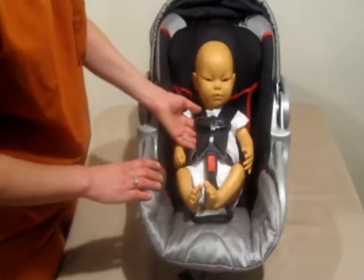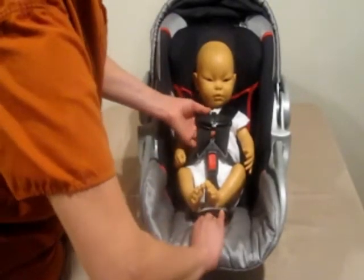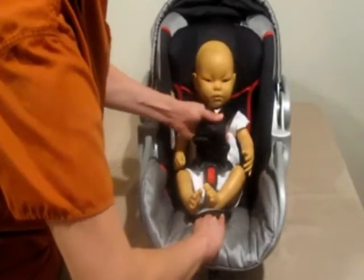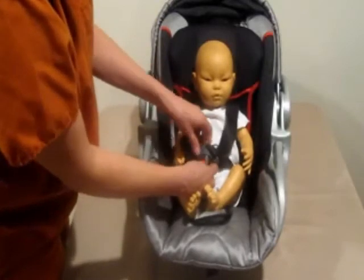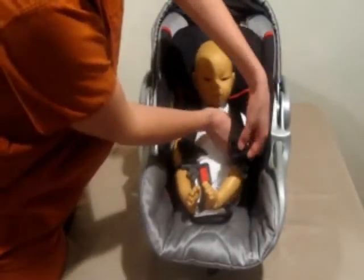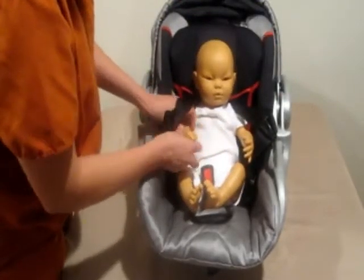To take your baby out, go ahead and loosen the straps before you remove your baby. Undo the clip and the bottom, then go ahead and take your baby's arms out. Make sure that anytime you're traveling, you secure your baby in the car seat. Thank you for joining us.